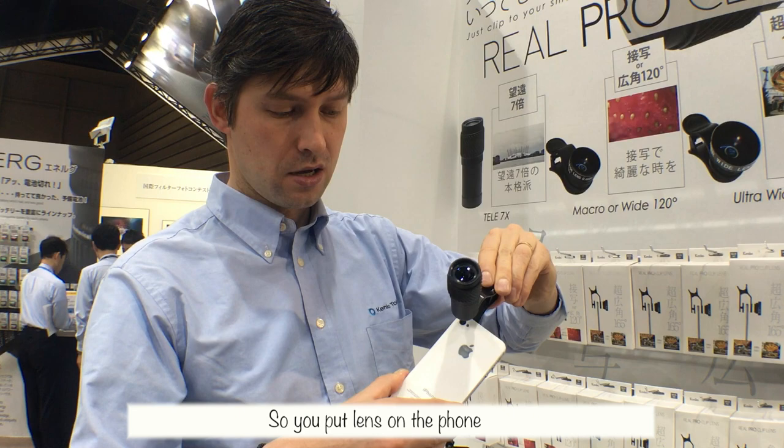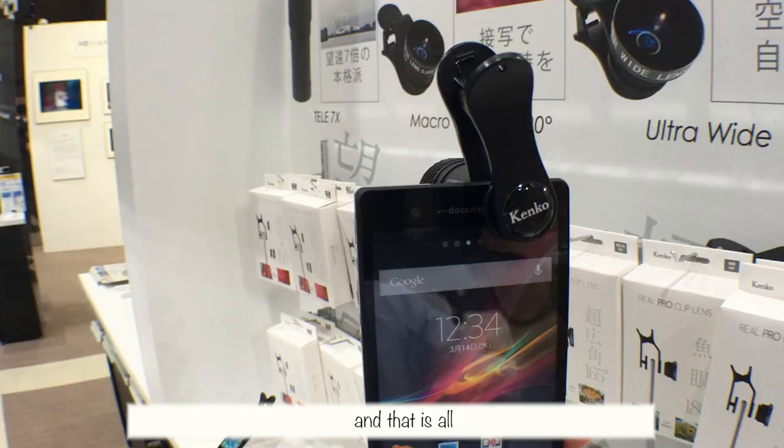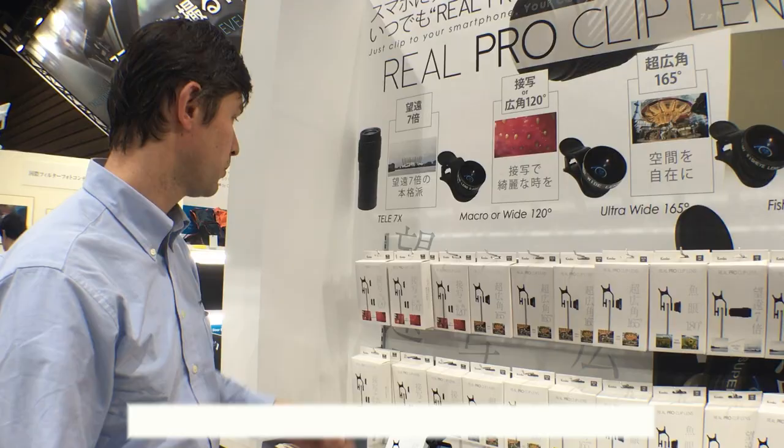You put the lens on the phone where the camera lens is, and that's all — you can shoot the pictures that you want.